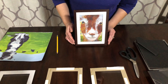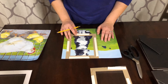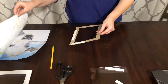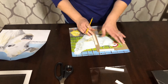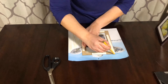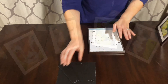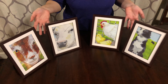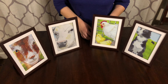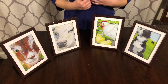I'm going to do the same thing with the other three pictures and then show you how it looks on the wall. Okay guys, here they are all done — I think they turned out really cute! You can certainly use them just like this around the house in the frame standing up anywhere you'd like, but I'm going to put them on the wall and show you how they look over there.